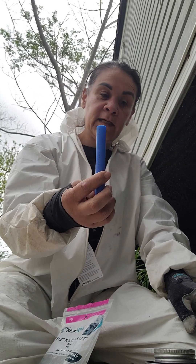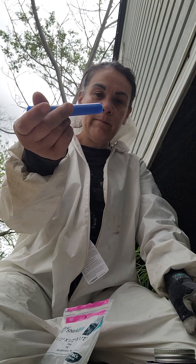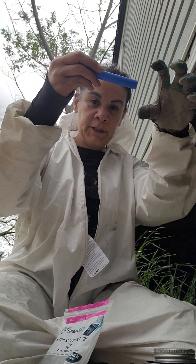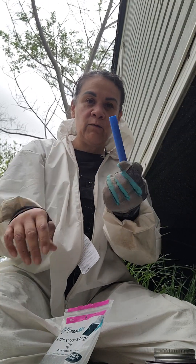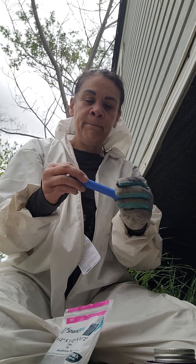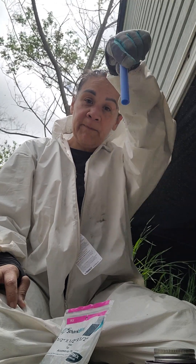That's how you connect PEX line for a shower, bathroom sink, kitchen sink, toilet, and bathtub water connections. I can make another video when I connect one of those so you can see what it looks like. But that's how you connect pipes together — any questions, hit me up and let me know.